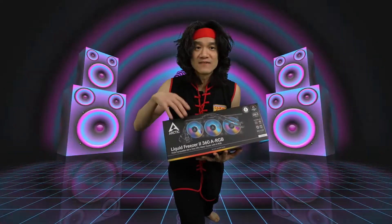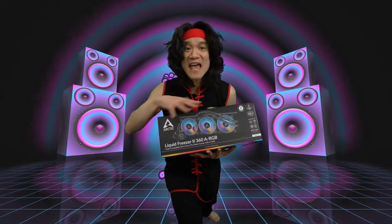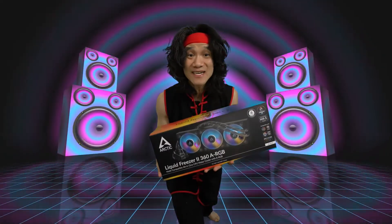I love the PWM functions of these fans because they're so efficient, combined with the thick radiator and the very quiet pump with the VRM fan. Everything works so well. Now they've finally pushed it to the next level with the ARGB fans. Let's open the box and see what we got inside.